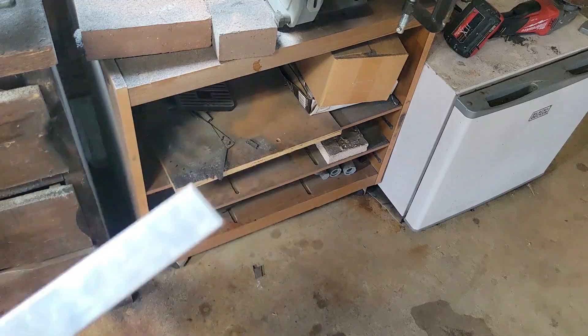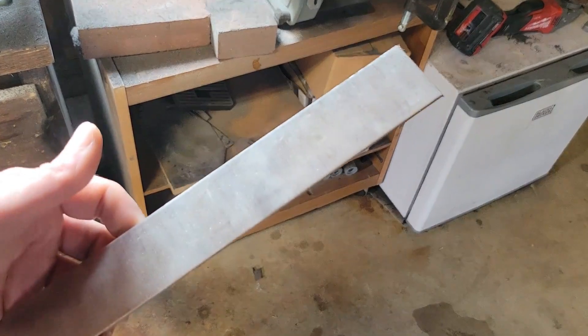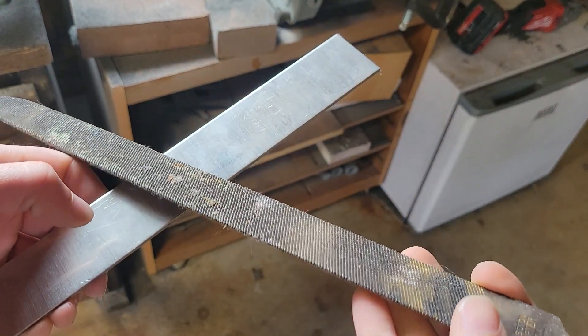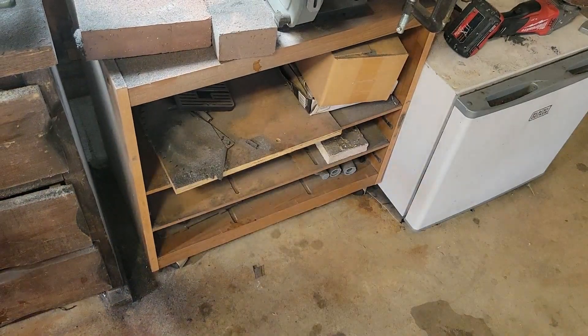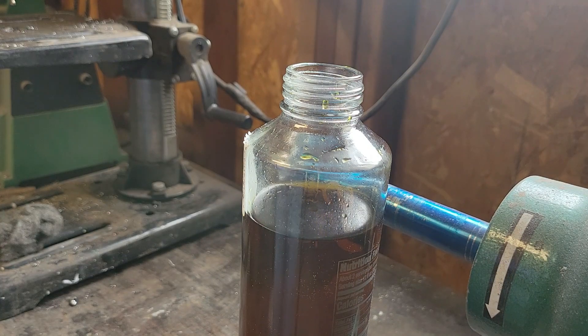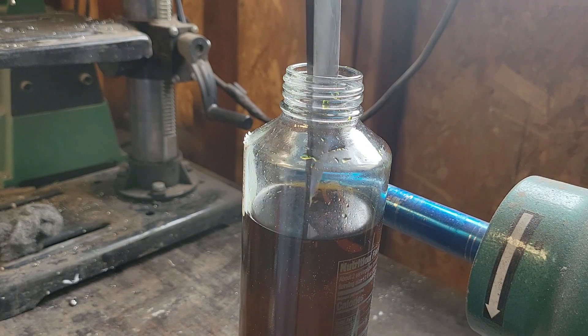A while ago I made a knife that was 1095 forge welded to a file and I folded it about 20 times. I didn't have ferric chloride at the time so I'm gonna etch it now and see what it looks like.